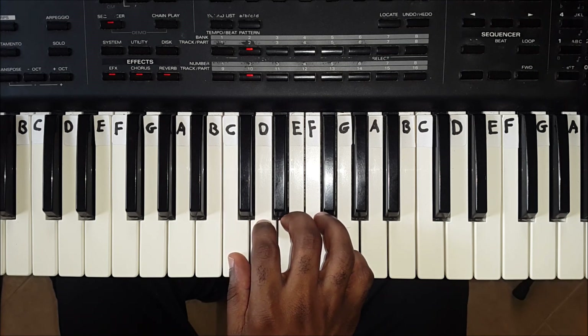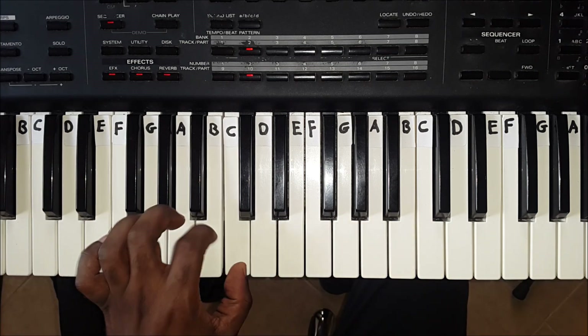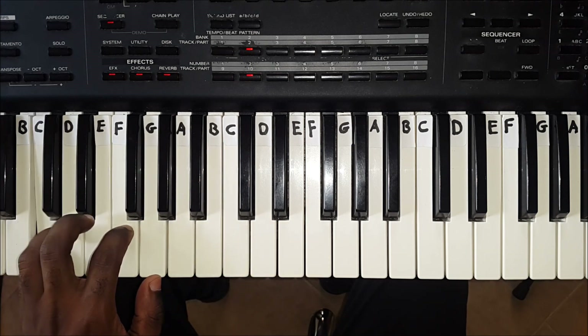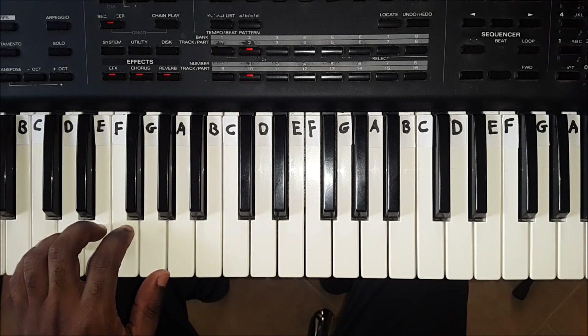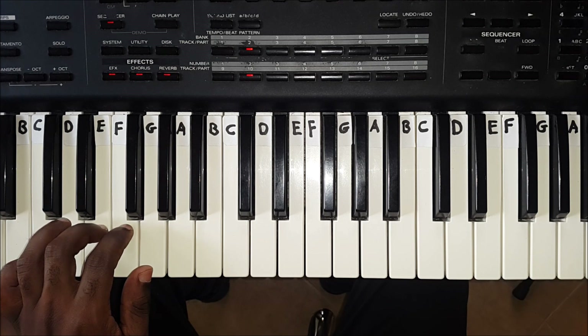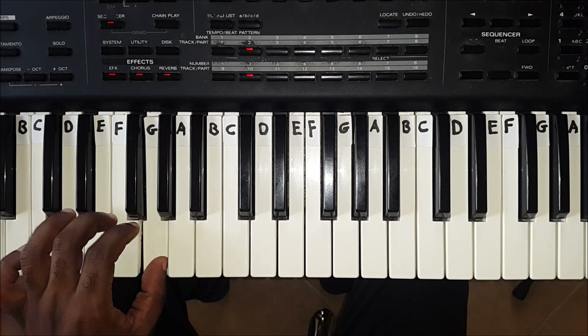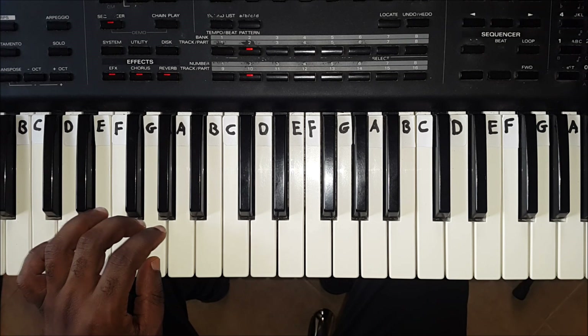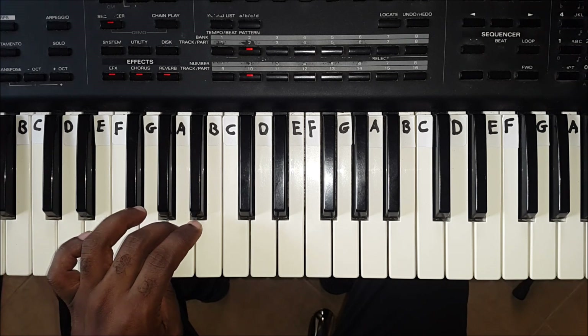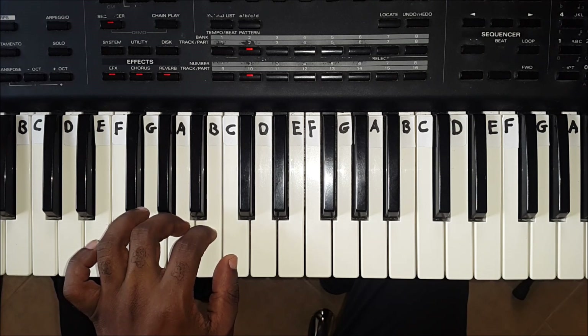How to play the C major scale with the left hand. When going up the C major scale with the left hand, finger 5 plays C. Finger 4 plays D. Finger 3 plays E. Finger 2 plays F, and finger 1 plays G. Finger 3 now goes over finger 1 and plays A. Then finger 2 plays B, and finger 1 plays C.